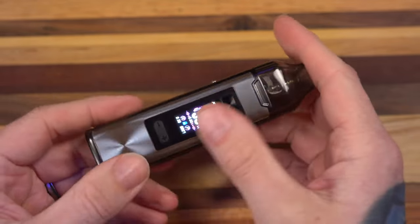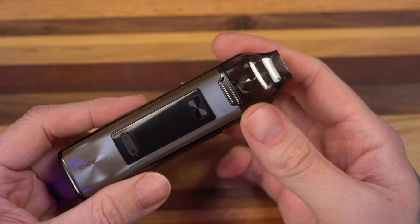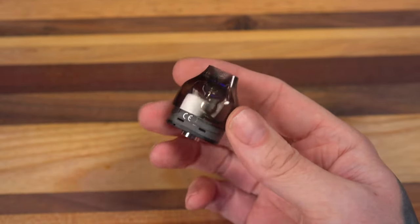I've got honestly no complaints — well, some complaints — with the battery, but we'll cross that bridge later. Right now I want to talk about my pod drama.